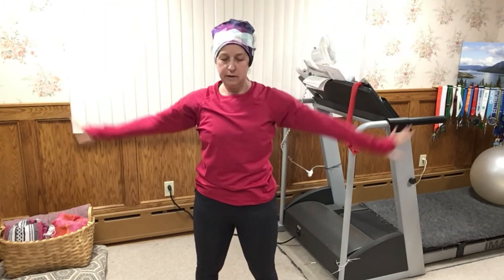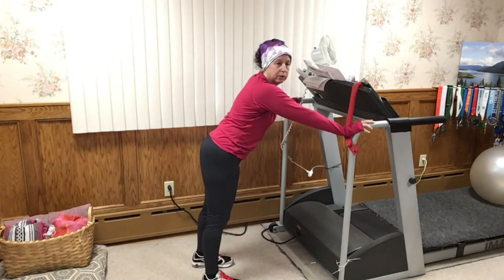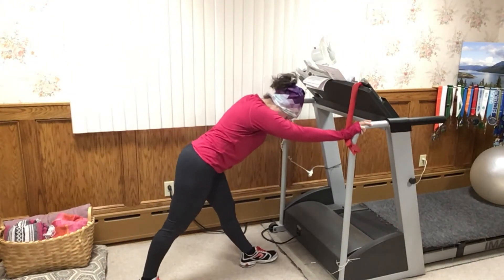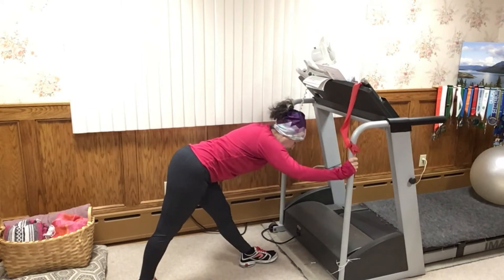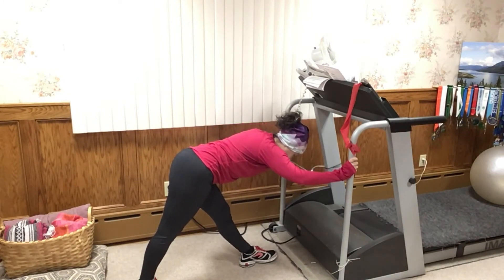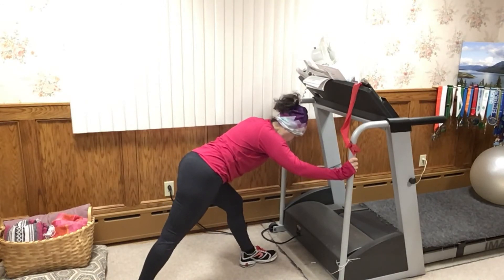I've got my handy treadmill here — a wall works, a bench works, a tree works. I'm going to come into pyramid pose, taking the right leg back while keeping the front leg straight. You want the back leg angled out a little bit, keeping both legs really active and trying to bring your hips into neutral. You can take that hand back to that hip and push it back. Take a couple breaths here.